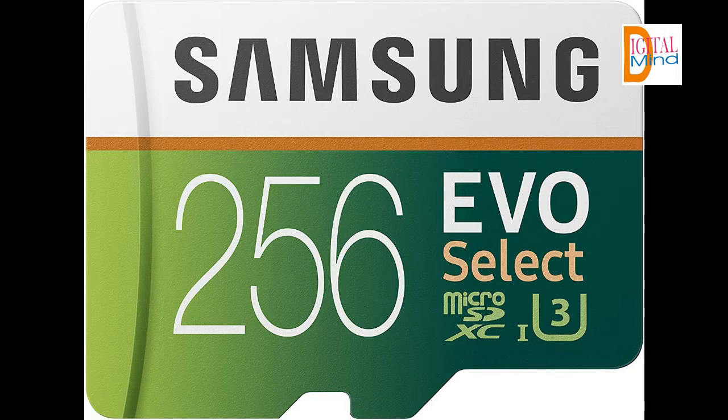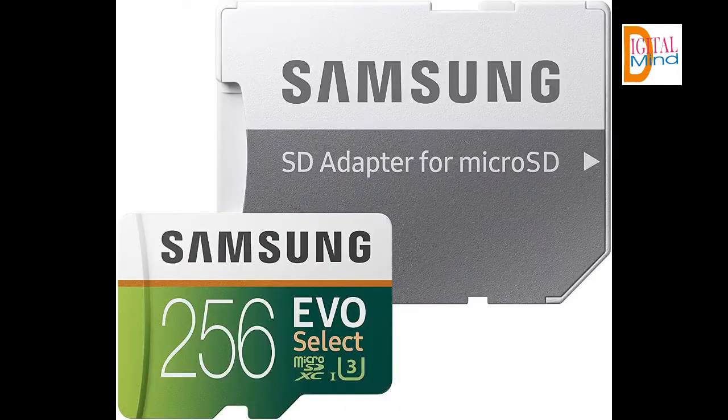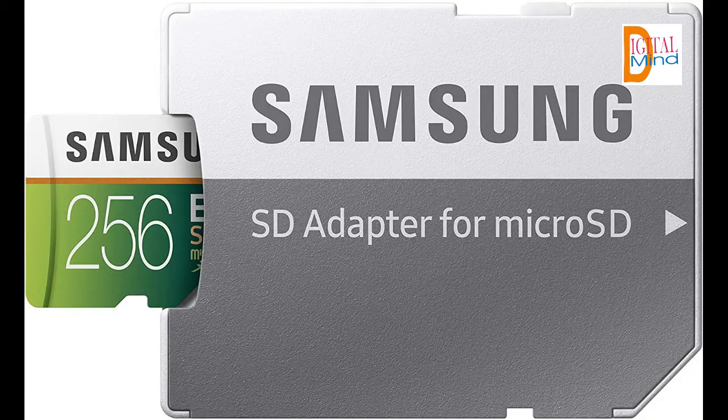Ideal for recording 4K UHD video, the Samsung Micro SD Evo is perfect. For hi-res photos, gaming, music, tablets, laptops, action cameras, DSLRs, drones, smartphones — Galaxy S10, S10+, S10e, S9, S9+, Note 9, S8, S8+, Note 8, S7, S7 Edge, and other Android devices and more.